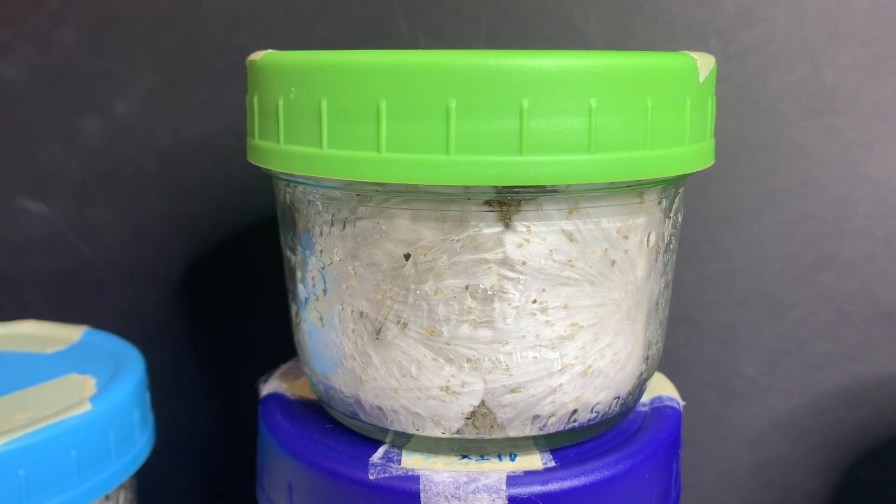Hello my fellow mycologist. If you're watching this video, congratulations on taking your first step at cultivating your own medicinal mushrooms at home.